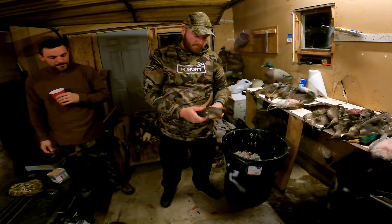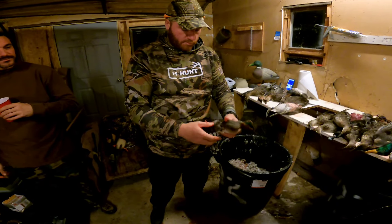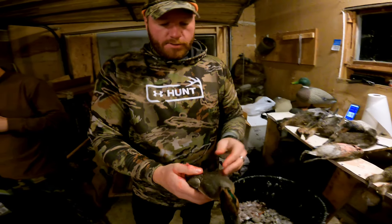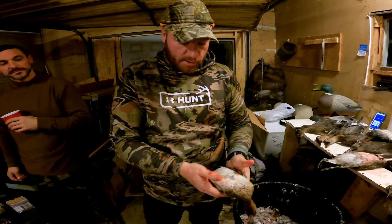We're here with Keegan Bilger and we're going to show you how to pluck a duck the easy way, how to get the breast out of a duck. This makes your ducks completely legal to transport — you're leaving a wing completely attached to them.